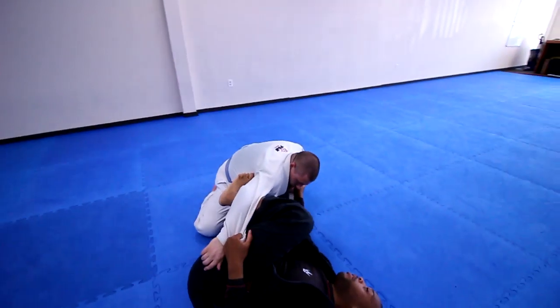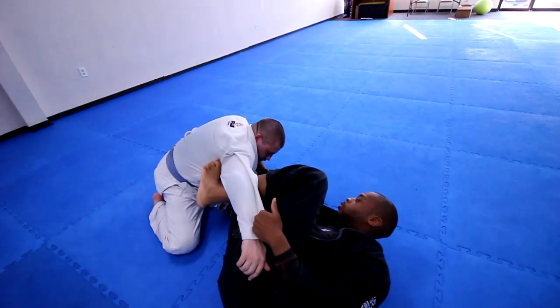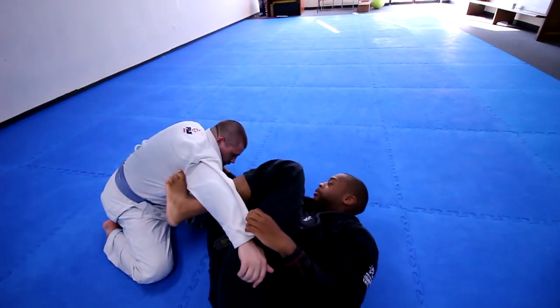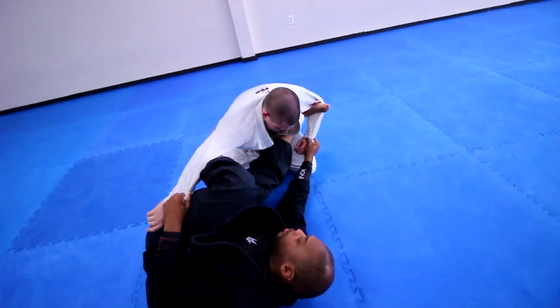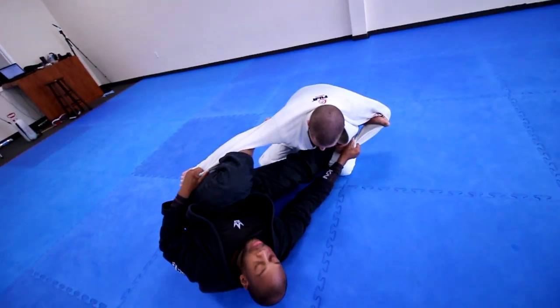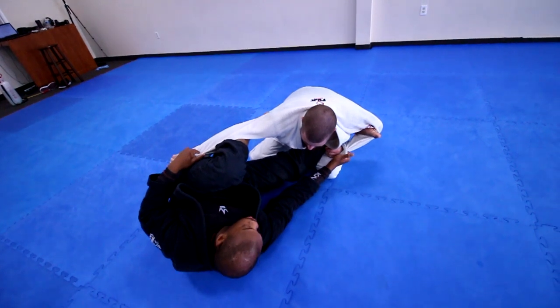This is going to be my base of operations. This week in my academy I'm teaching this whole sequence starting from this position. From here, when he tries to move or stand up, it's super hard — I'm breaking his posture, pulling him in, stretching him out. I have a good amount of tension control where I'm pushing and pulling him at the same time.